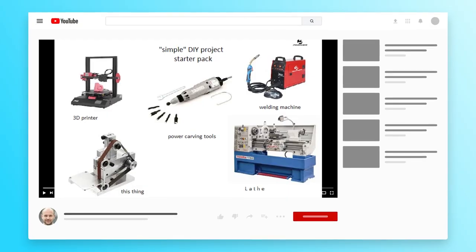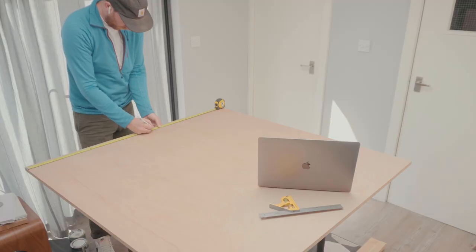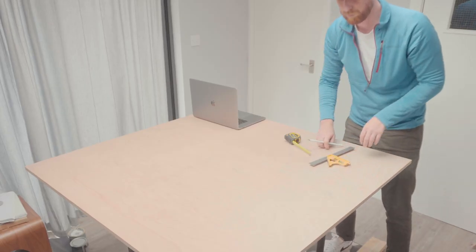Do you ever watch those videos sometimes where they build a beautiful piece of furniture and they say you can do this too with just your DIY tools, but then they use a table saw or a CNC router? Well, I don't have any of those tools, but I do need a coffee table and I've got half a sheet of plywood. So I'm going to try and see if it's possible to make beautiful furniture with just a few DIY tools.